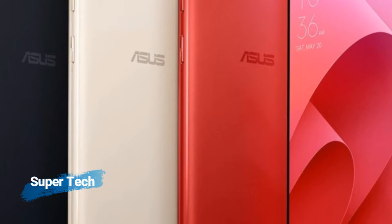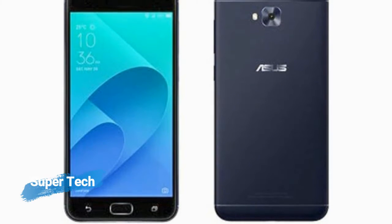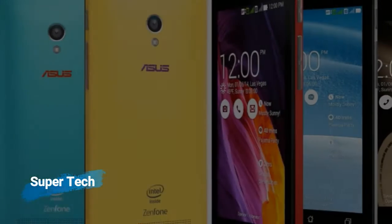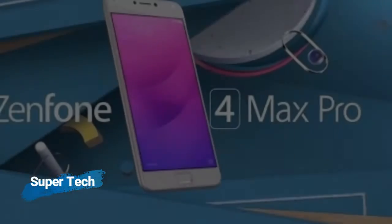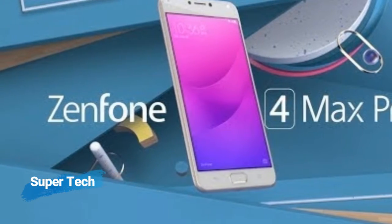As far as the cameras are concerned, the Asus Zenfone 4 Selfie packs a 16MP primary camera on the rear and a 20MP front-shooter for selfies. The Asus Zenfone 4 Selfie runs Android 7.1.1 and is powered by a 3,000 mAh non-removable battery.